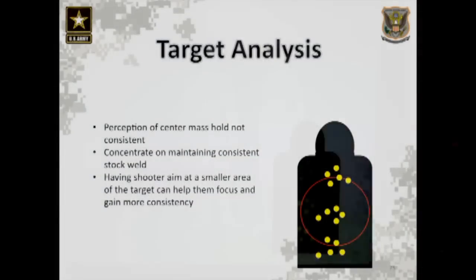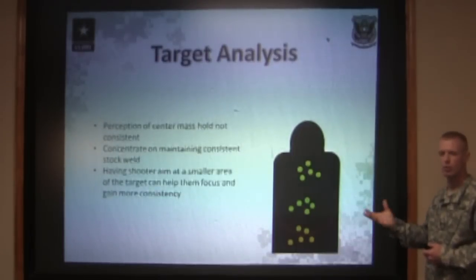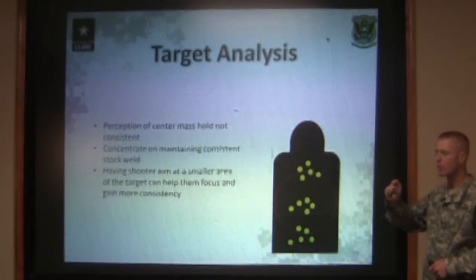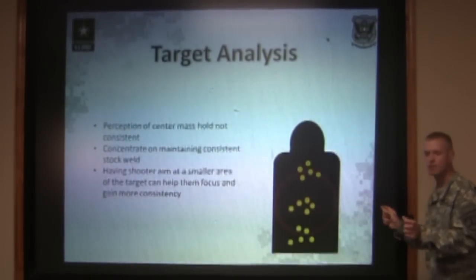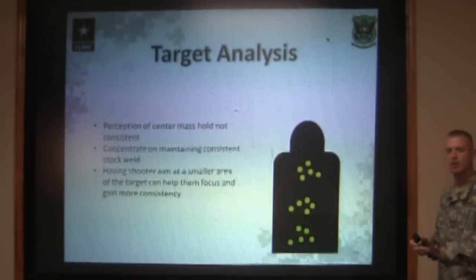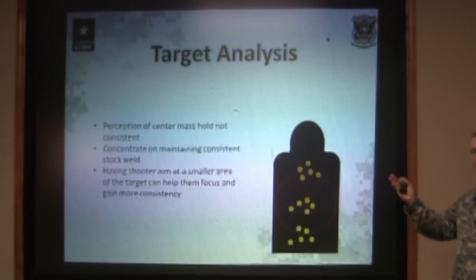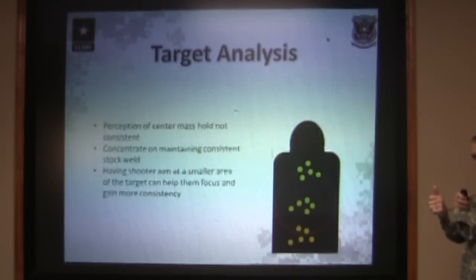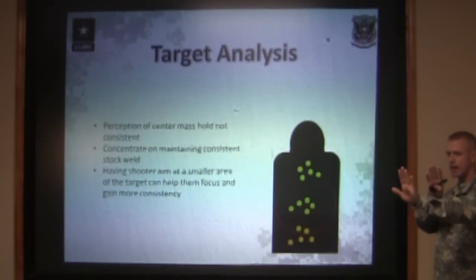Another thing you can do on a 25-meter zero range is take a permanent marker — red or green, not necessarily black — and draw a pretty thick line, about one centimeter wide, across the dead center of the 25-meter zero target, extending a few inches out on each side. As the shooter comes up and approaches the target with the sighting system, they'll be able to see that line sticking out on either side of their front sight post, which gives them a reference point of when to stop pushing up into the target. Or if they're low, they can see that the front sight post is below that center mass line.